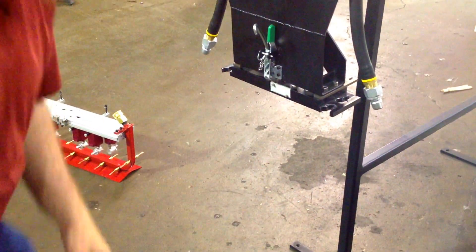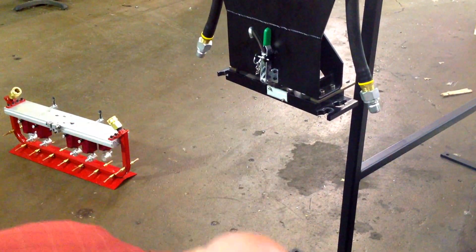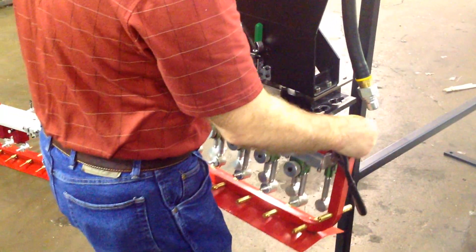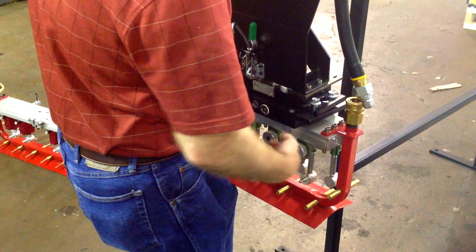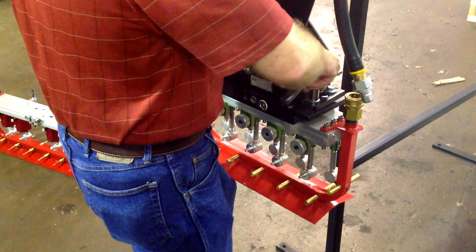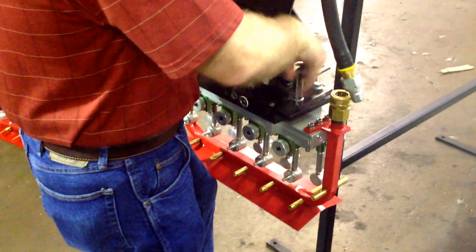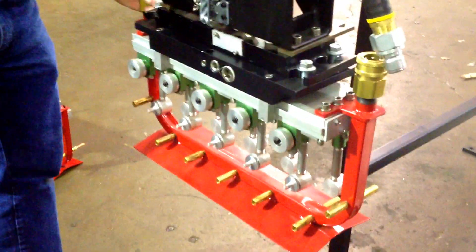Now with this new manifold, I do need a wrench, but I've got four bolts that fit into the keyhole slots. Simply tighten my bolts into place for a very reliable seal to the adapter manifold.